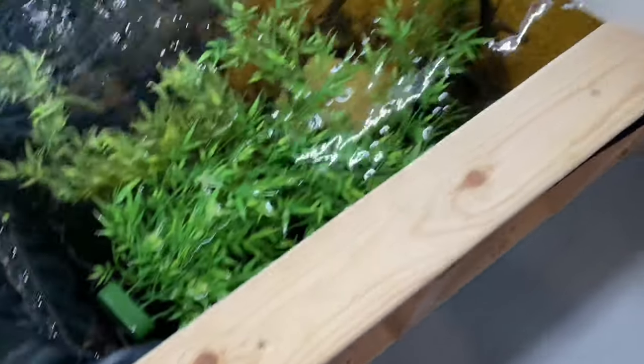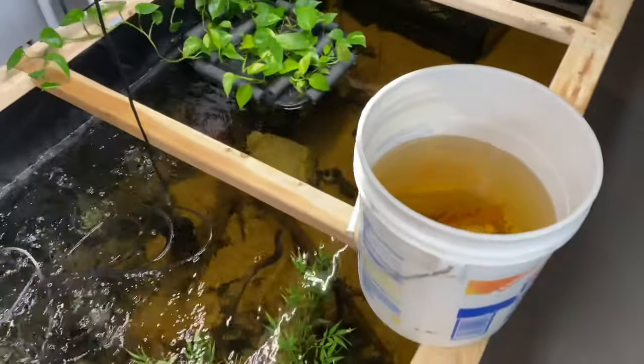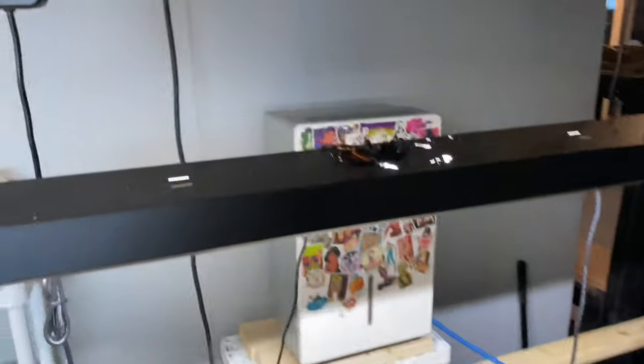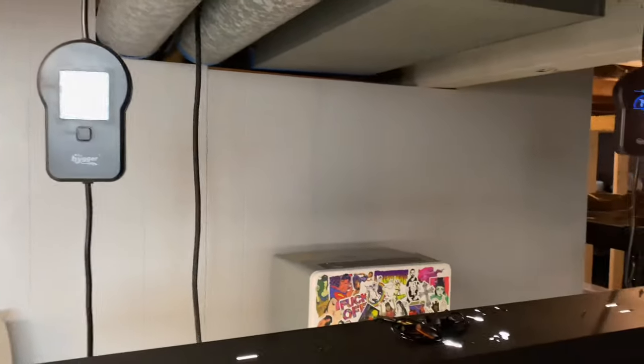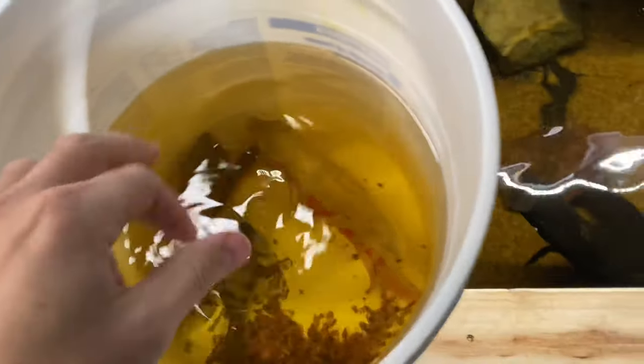That's really common for Oscar fish when you take in Oscars. I think these fish are really going to like the pond. This is like 450 gallons of just heated bliss. The temperature is around 75 degrees — I'll use my scientific thermometer. That feels about that, actually.